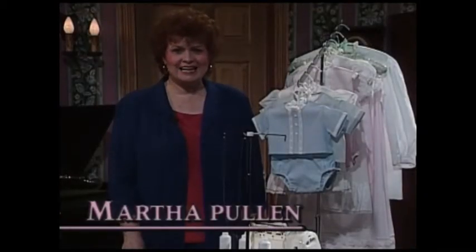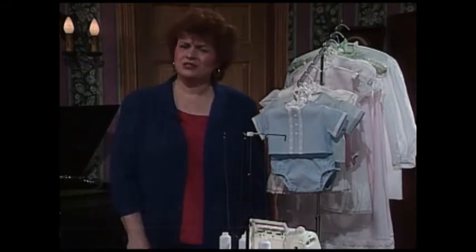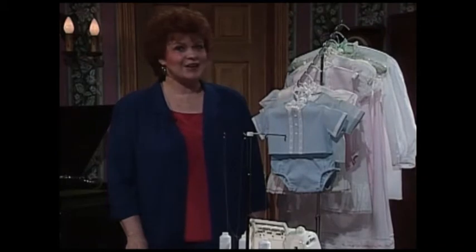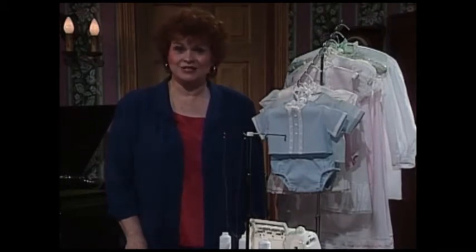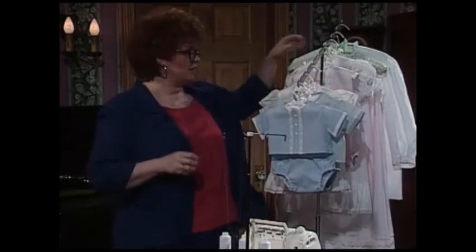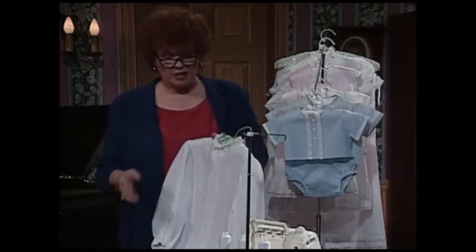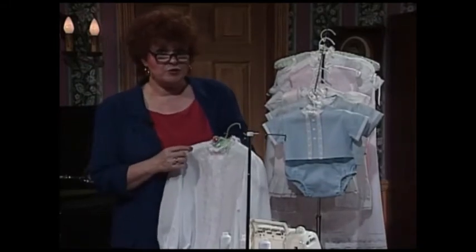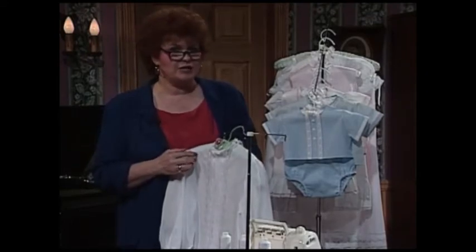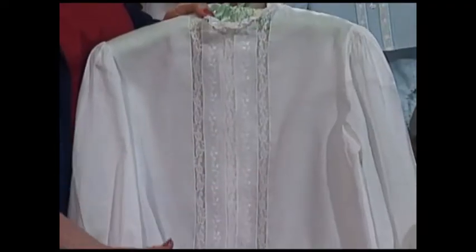Thank you for joining us today and welcome to my sewing room — or maybe I should say welcome to my serger room, because today we have so many exciting ideas, tips, and tricks for you using the serger instead of the sewing machine. This lovely white blouse is made totally on the serger, and sergers go about three times as fast as a sewing machine. This lovely blouse was made in a jiff.